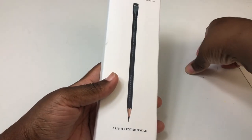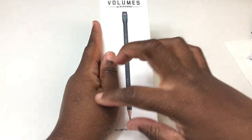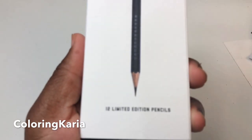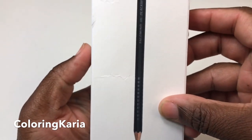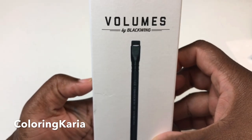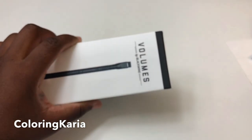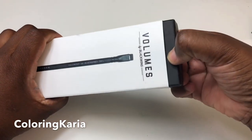This is the packaging they come in — it's a nice clean box, slightly different from the box that the regular pencils come in. At the very bottom of the box it says 'Limited Edition, 12 pencils,' and it shows you what the pencil looks like in a slightly smaller-than-life-size picture. At the very top it tells you it's from the Volumes program that you can sign up for.